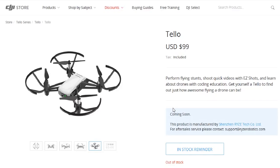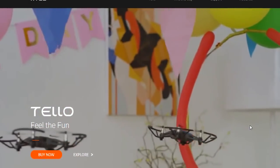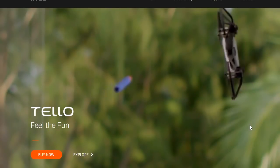The other thing is this product is really not a DJI product except in brand name and they had a hand in the software. This thing is made by Shenzhen Rise Technology Co. — it says so right there: 'This product is manufactured by Shenzhen Rise Technology Co., and for after-sales service please contact risearobotics.com.' I've never heard of them before. Their support might be good or it might be bad — it's going to be a toss-up.